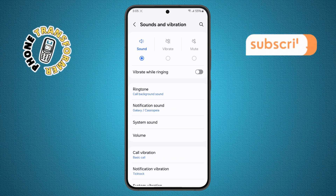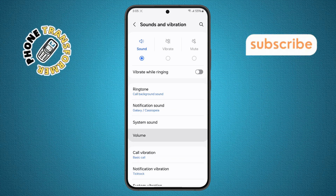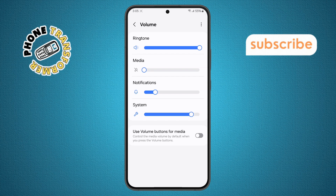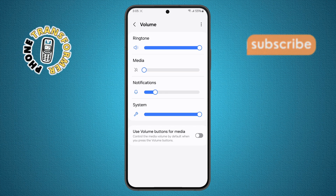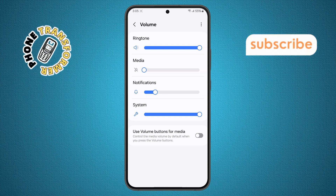Step four. Now find the Volume option and tap on it. Here, make sure the system volume slider is pushed all the way up. This ensures that all in-call audio and system sounds are at their maximum level. If this doesn't fix the issue, don't worry — there's more we can do.